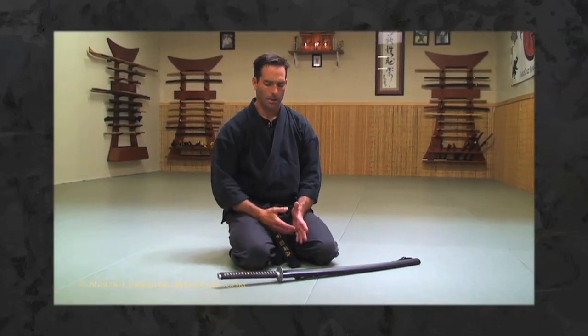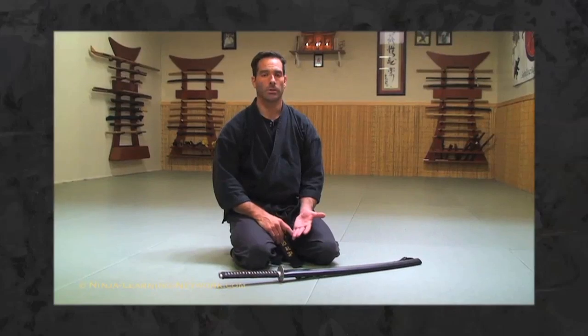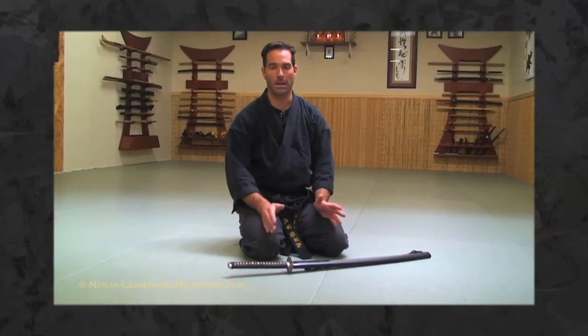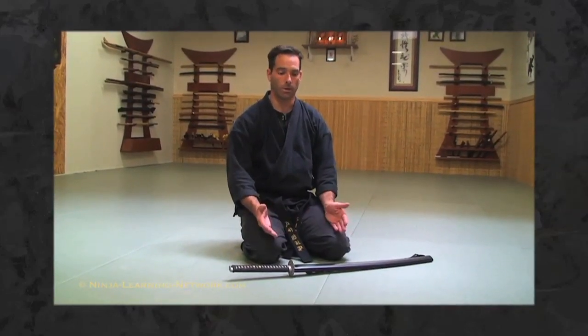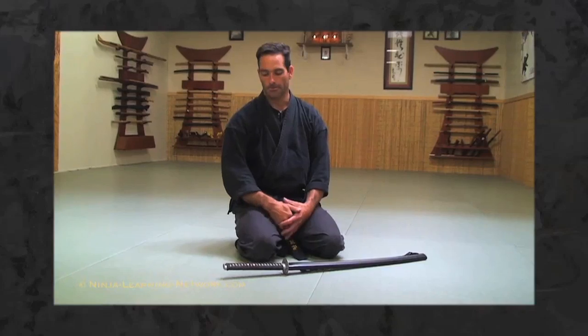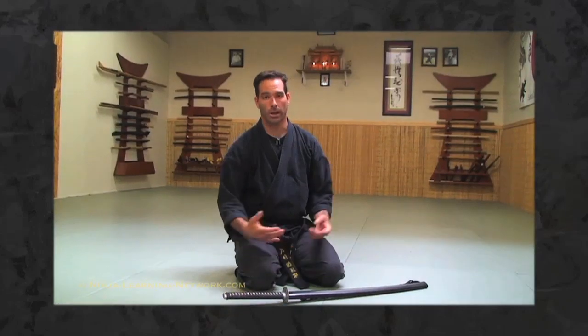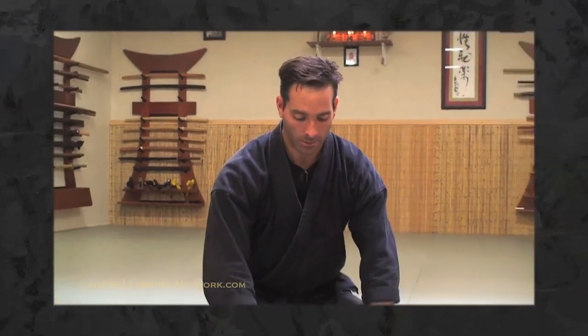In seventh kyu we have a little bit of etiquette with the sword. Whenever you're handling a new sword or somebody else's sword, you want to always ask permission, because the sword meant a lot in the old days back in Japan — there's a lot of ancient tradition handed down from grandfather to grandson. Nowadays we get practice swords for less than a hundred dollars and we just throw them around, but they were held in reverence before, so it's always good to ask before handling someone's sword.